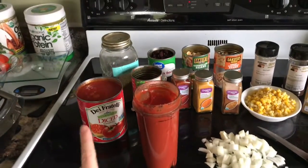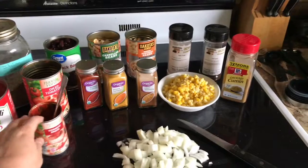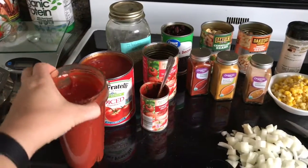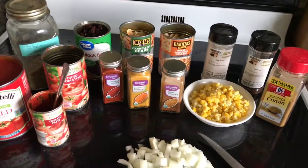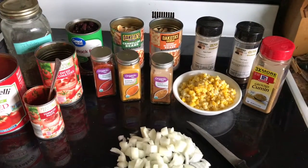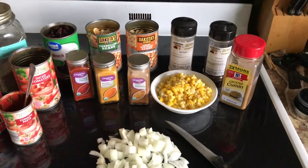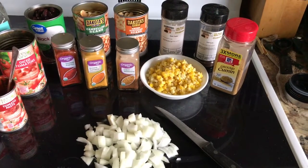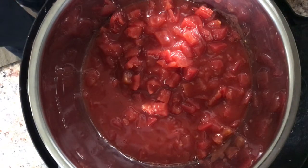For today's meal we're going to be using a big can of diced tomatoes, a regular can of tomato paste, and another small can of diced tomatoes — I mix these two together to make a thicker sauce. Italian seasoning, three cans of beans — I'm using black beans, cannellini beans, and great northern beans. I'm also using smoked paprika, ground turmeric, Cajun seasoning, garlic powder, chili powder, about a cup of corn, about a cup of diced onions, and ground cumin.